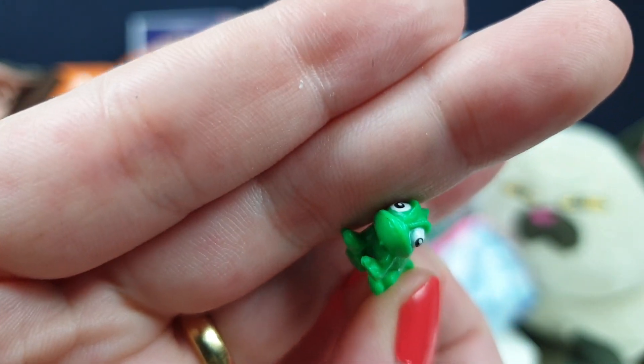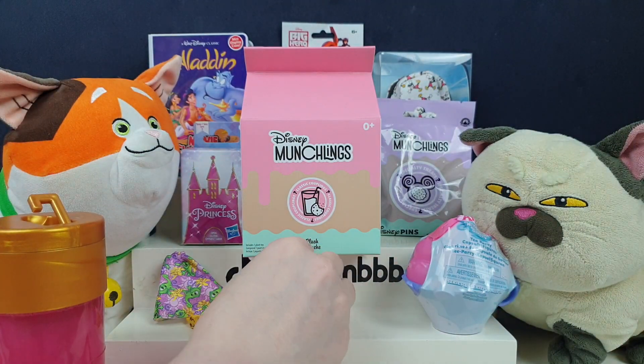Oh, I love Pascal. Derpy little eyes — look at these little derpies. So we'll leave her to marinate for a bit while we open something else.